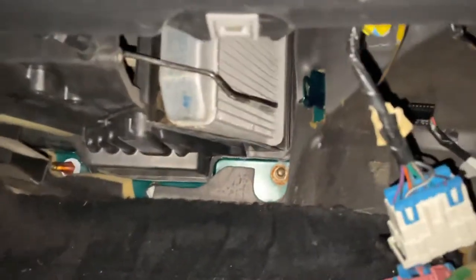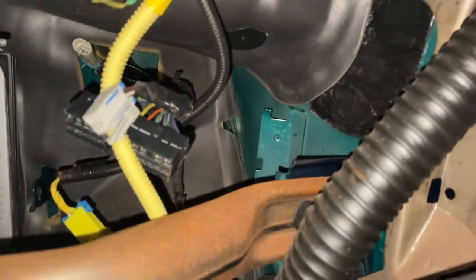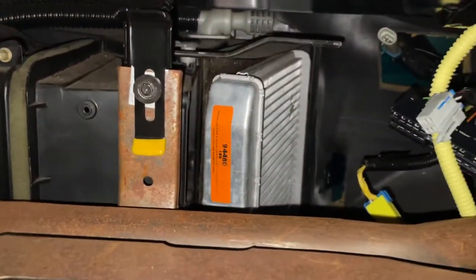There's enough room to get your hand in there. The AC programmer is held on by one screw right there, and there's a little nipple that fits into that metal bracket. Fairly simple overall.